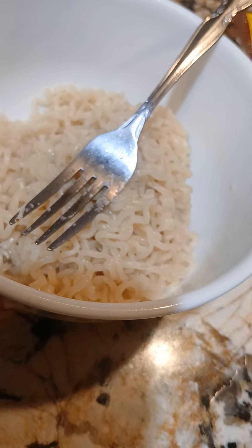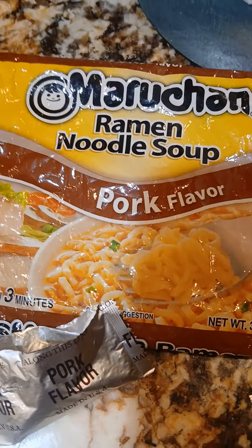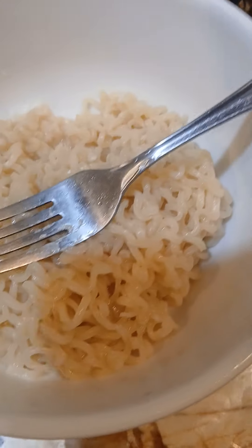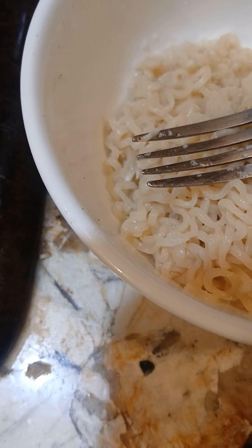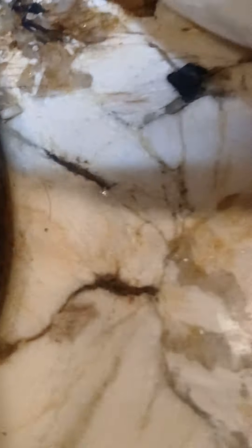Okay folks, this is messed up. I cooked ramen noodles and when I was getting ready to strain them, I noticed in the water there were these brown dots. I'm like, what the hell is that?